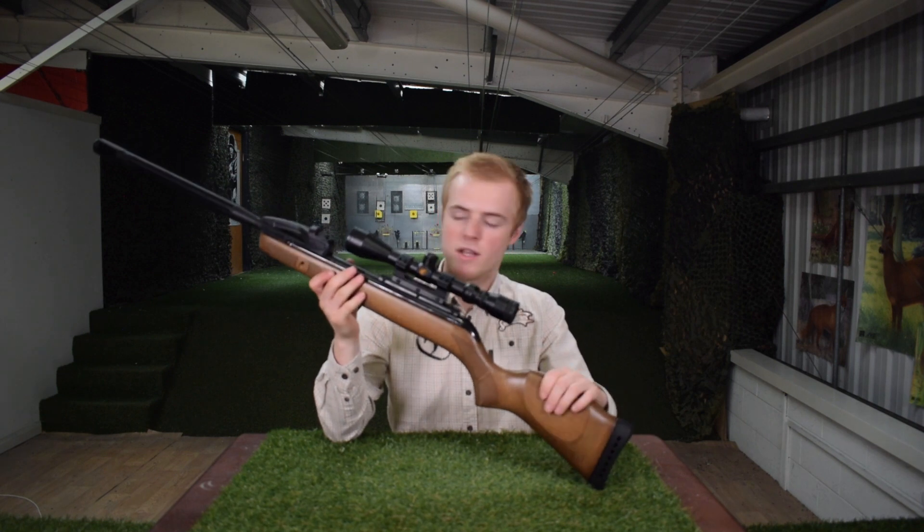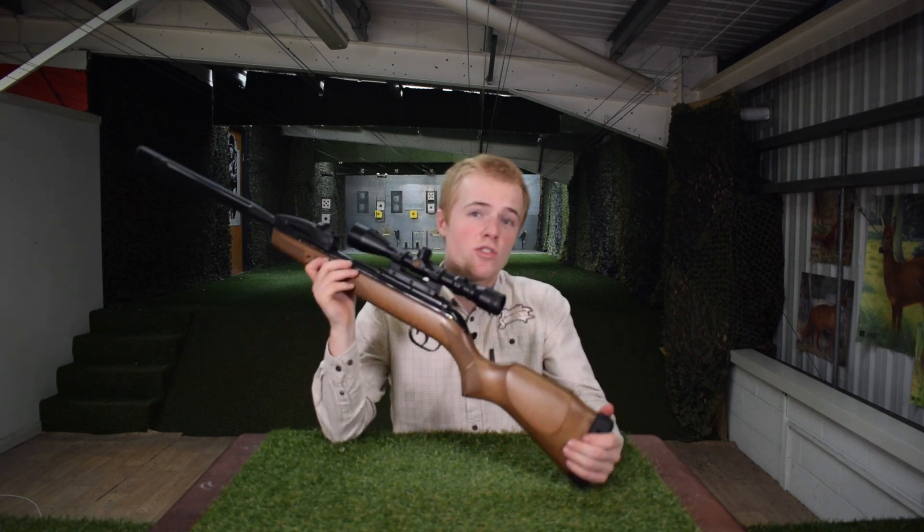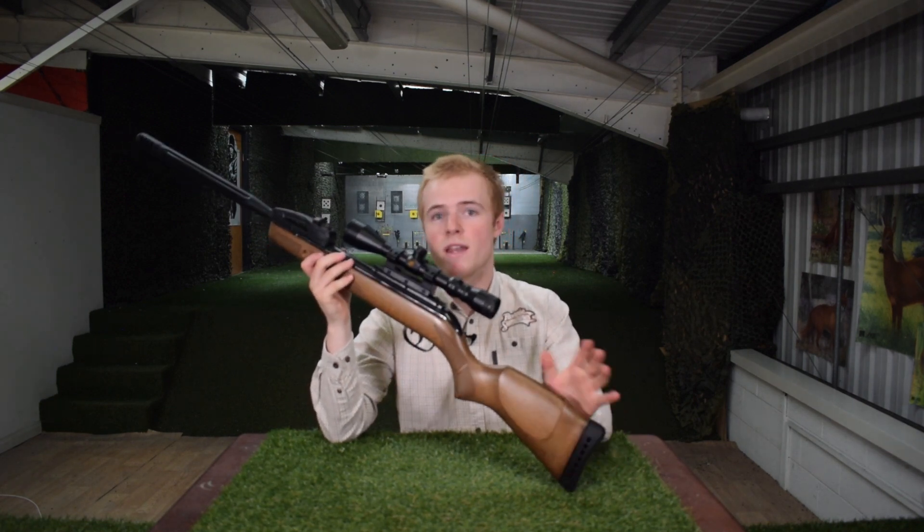It looks absolutely lovely with that beech stock and it has great power from the gas ram powering system. If you're interested in this rifle, there'll be a link down in the description to our website where you can check out this rifle and many others that we have in stock. Please like and subscribe as there'll be plenty more videos coming very soon — keep an eye out for those. Thank you for watching and I'll see you on the next one.